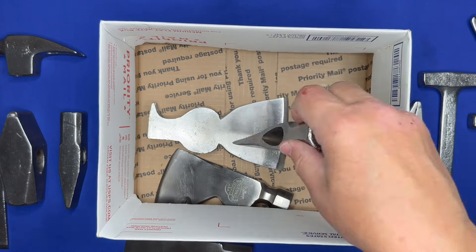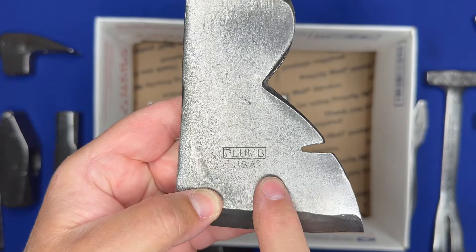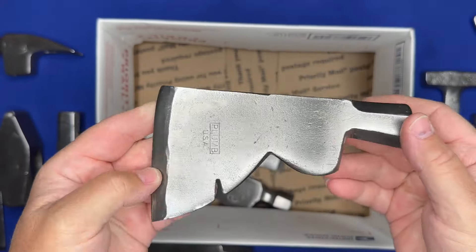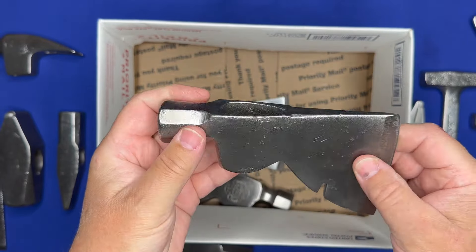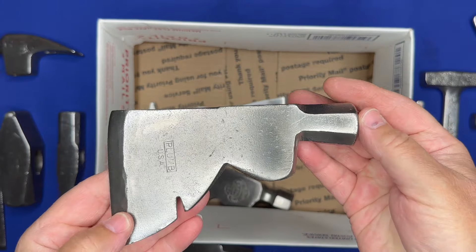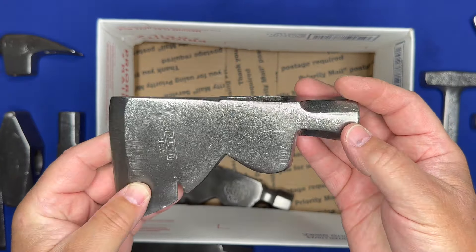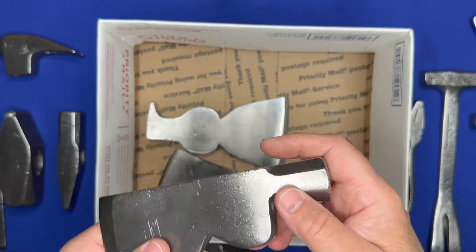Here's another one — this one says 'Plumb USA' stamped on it. Cleaned up real nicely, the hammer face is pretty good, and it's in great shape. It'll be a great tool — hang it on a new handle and put it in your toolbox or throw it behind your truck seat.